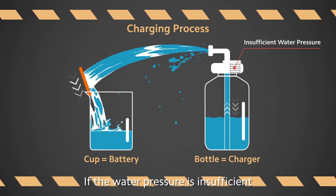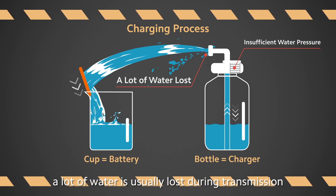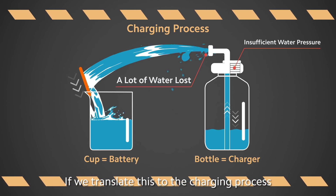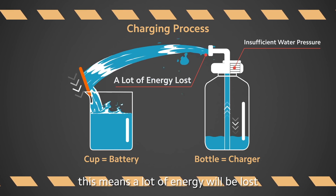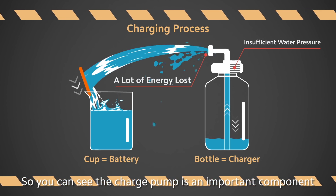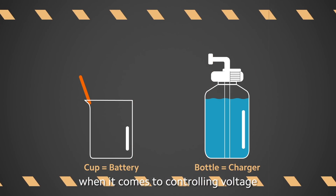If the water pressure is insufficient, a lot of water is usually lost during transmission. Translated to the charging process, this means a lot of energy will be lost. So you can see the charge pump is an important component when it comes to controlling voltage.